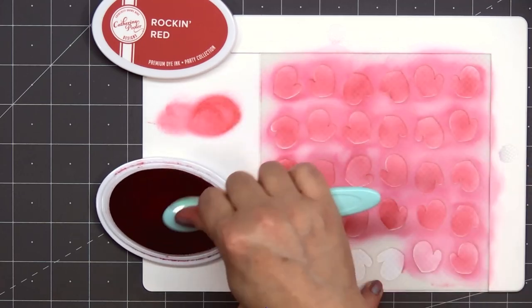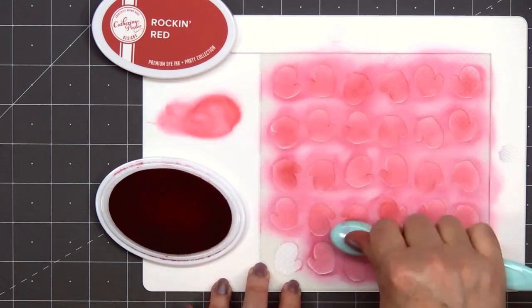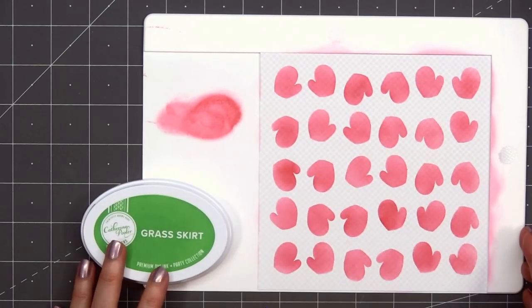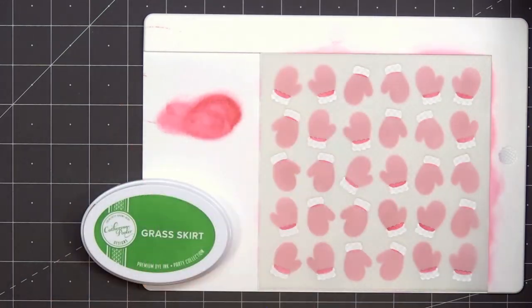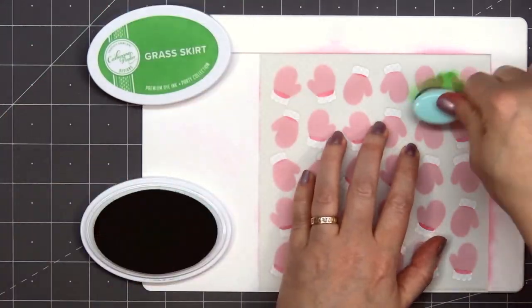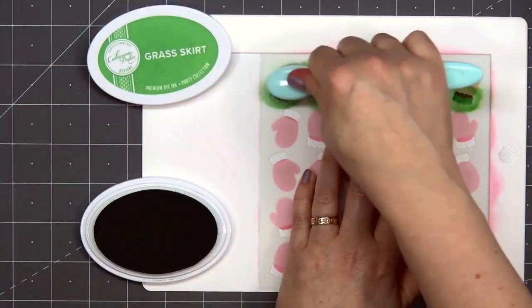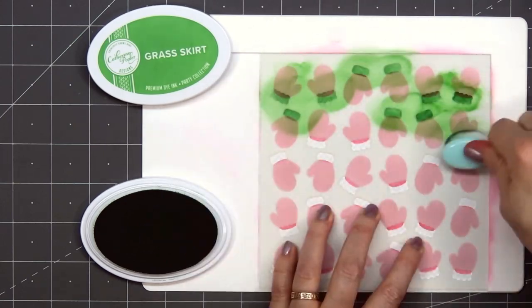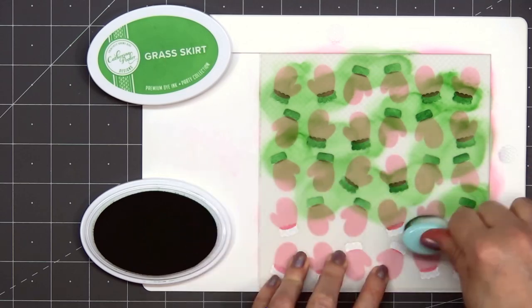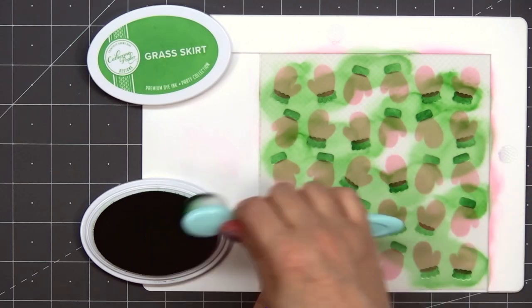I am using a mini stencil mat from Waffle Flower to hold the paper and the stencil in place. I'll remove the first stencil and add the next stencil, which will add the cuff to all of the mittens. I'm using the Grass Skirt ink color from Catherine Pooler. For this card, I'm using very traditional Christmas colors in red and green. I really like the look of the subtle gray pattern paper for the background.